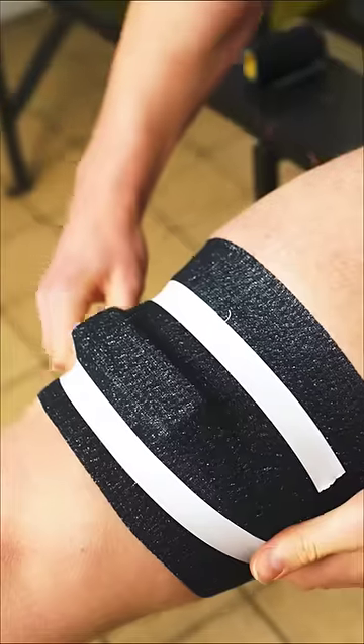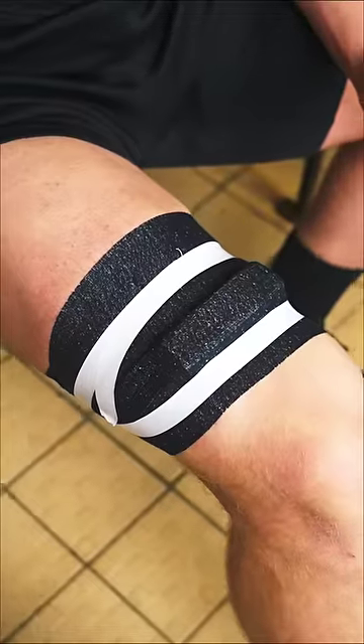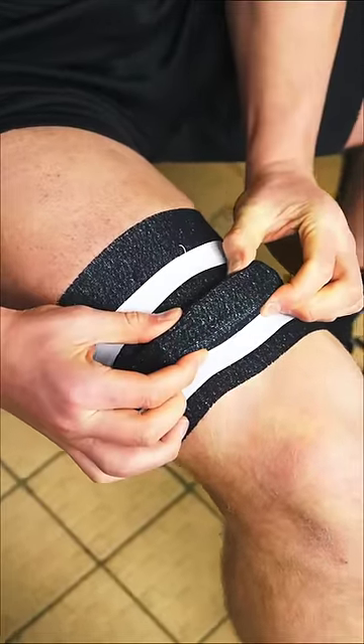Then to secure it, grab your roll of Sock Tape. Wrap your leg just above and just below the block, securing it in place using Sock Tape. And you're good to go, game ready.